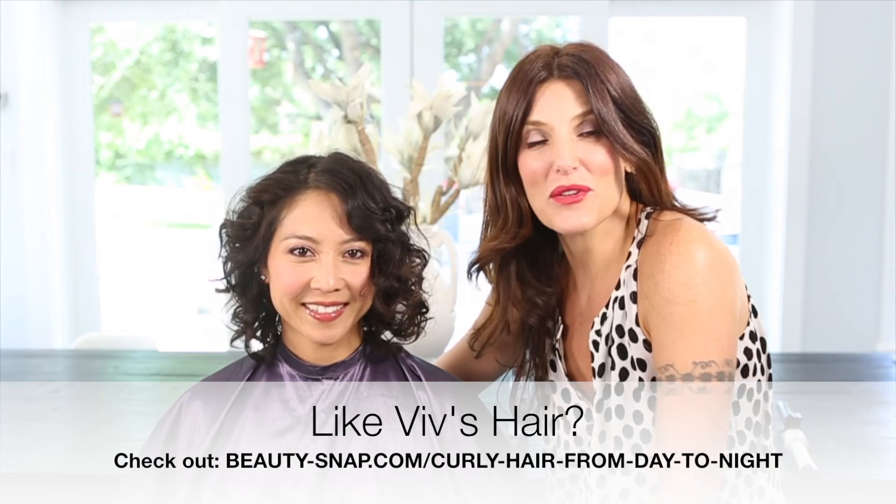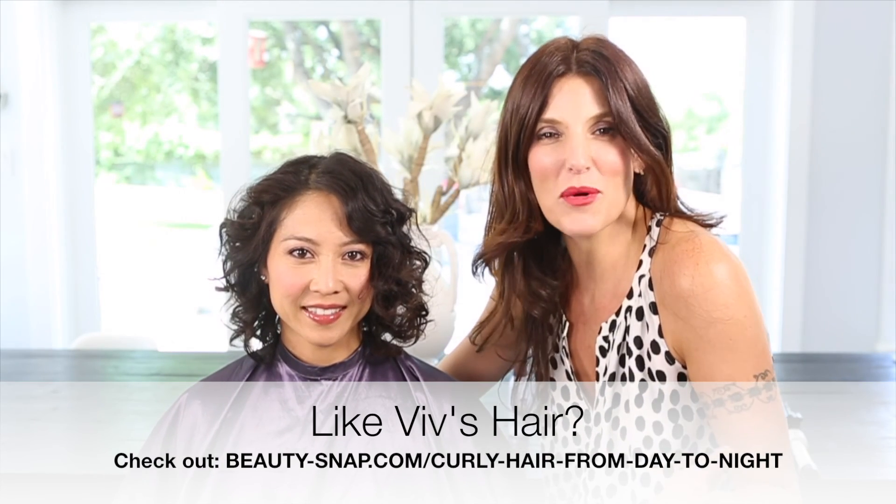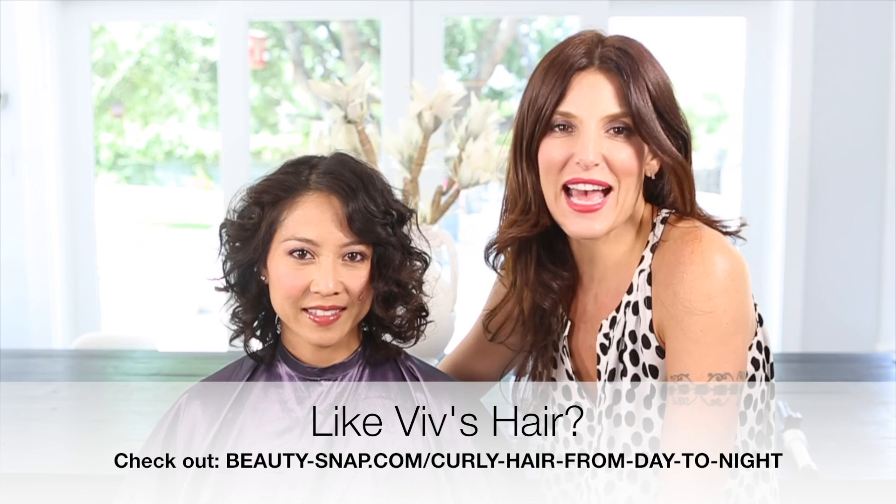Alright friends, if you liked that tutorial and you want to see more like that, come check us out at beauty-snap.com and find us on Facebook at Beauty Snap. We hope to see you soon. Bye!